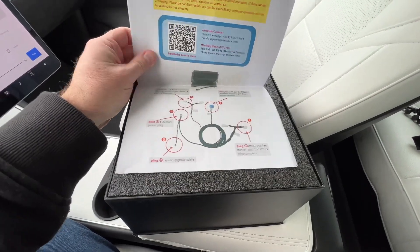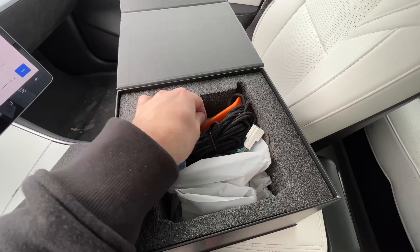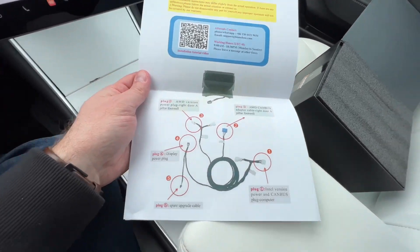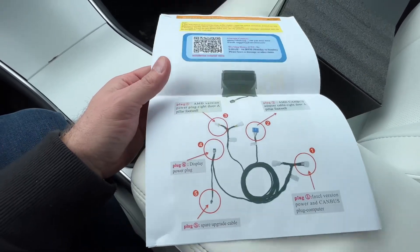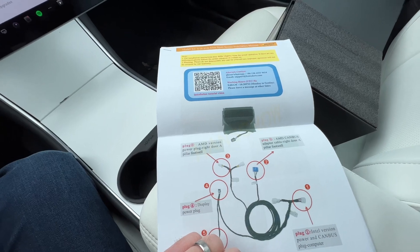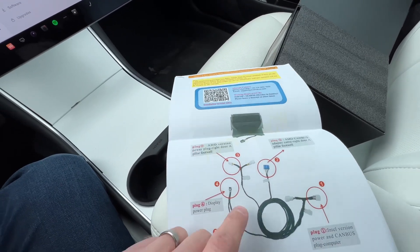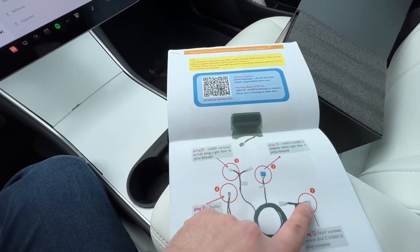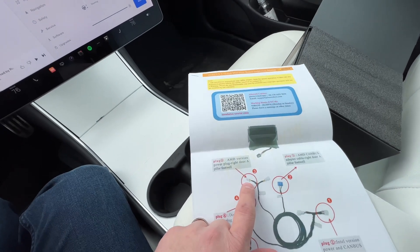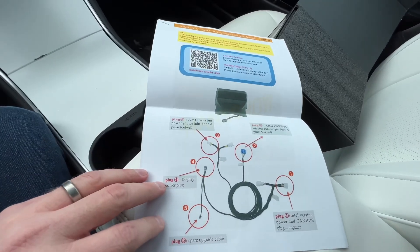Inside the box you get the wiring harness, a pry tool, and the screen itself. The wiring harness looks confusing at first but it's really easy. If you have an older Model 3 or Model Y with an Intel computer, you just need to connect two connectors. If you have the newer versions with the AMD processor, you connect a different set — a separate cable for power and a separate cable for the AMD's CAN bus.